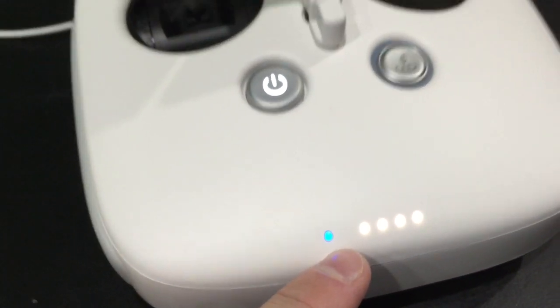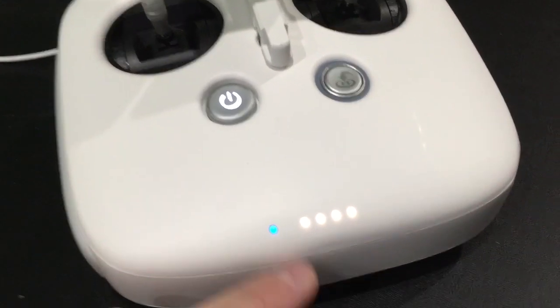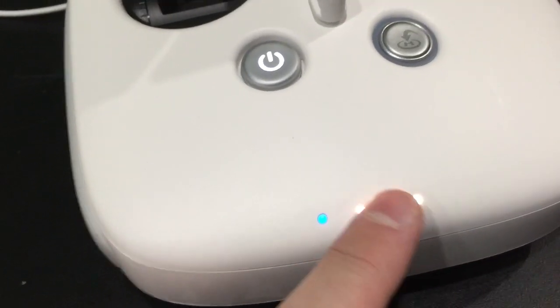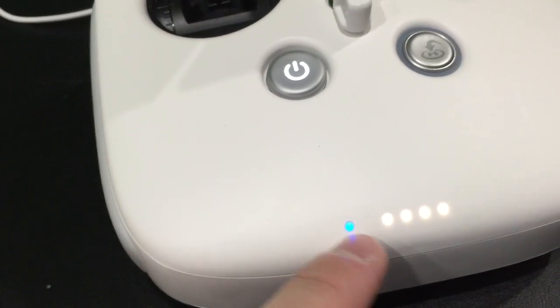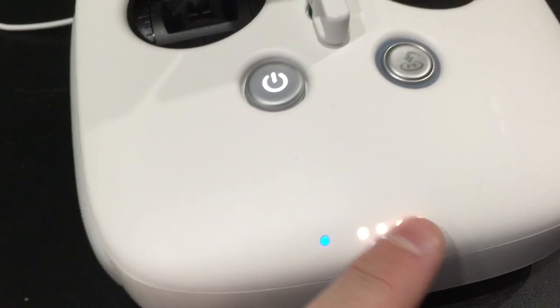Blue - can you hear that beeping? We should expect to continue to hear that beeping until it completes. And then we should see this turn from blue, which it is now, to green.